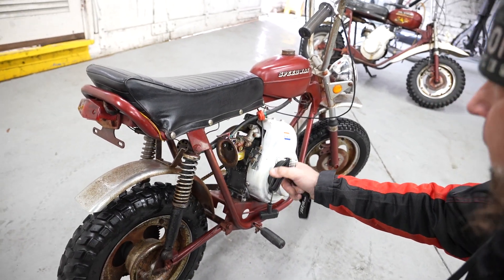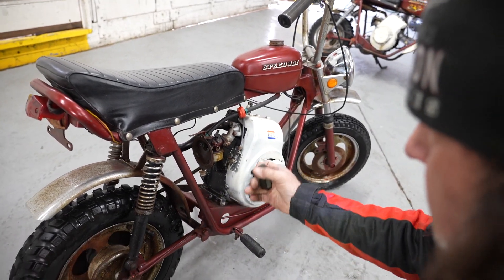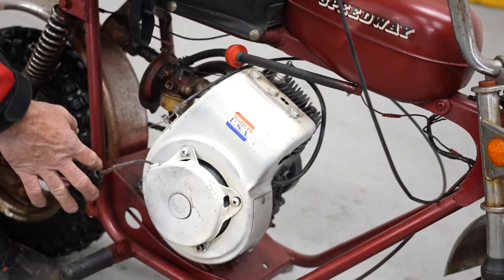It probably had a gummed up carb. I think if you clean the carb, this thing will fire right up. It's got good compression, and the pull start actually functions on it. It's got a nice little rumble to it when you kick it over.